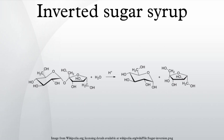Regarding the chemical reaction of the inversion: the term "inverted" is derived from the method of measuring the concentration of sugar syrup using a polarimeter. Plain polarized light, when passed through a sample of pure sucrose solution, is rotated to the right. As the solution is converted to a mixture of sucrose, fructose and glucose, the amount of rotation is reduced until the direction of rotation has changed from right to left.